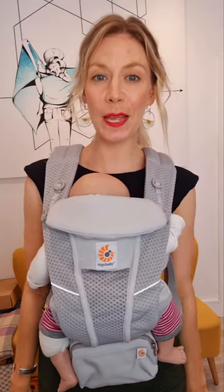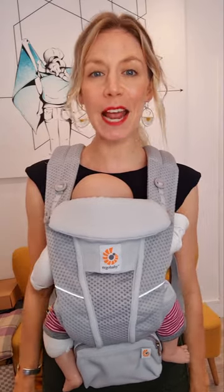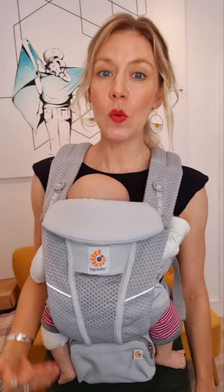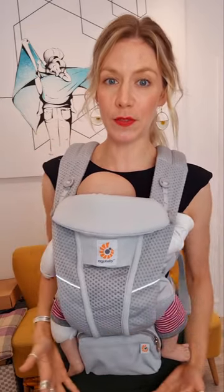How to feed in an Ergobaby carrier. Breastfeeding in a baby carrier is much more of an art than a science. How successful you are feeding your baby in a carrier will depend on a huge range of factors, things like your height compared to your baby's height, what position they want to latch on, and loads of other things.